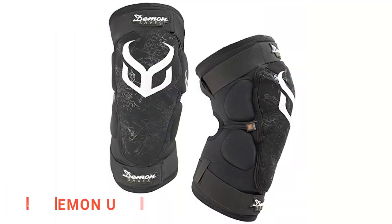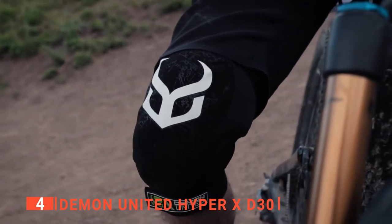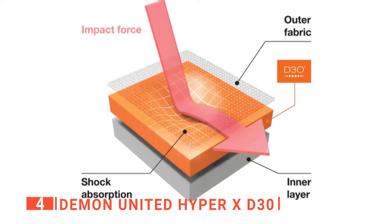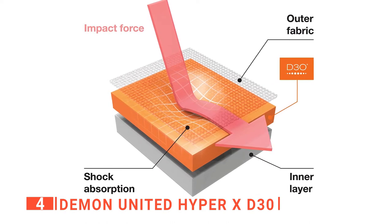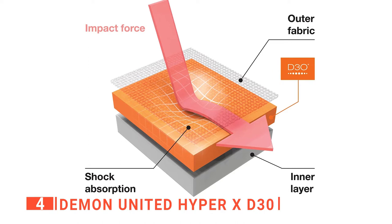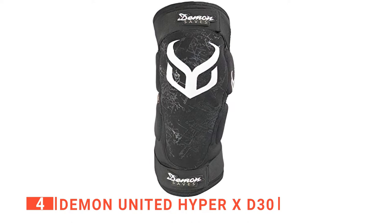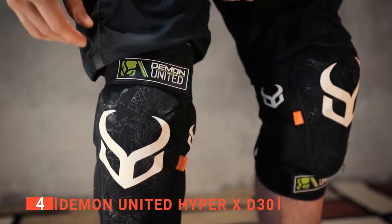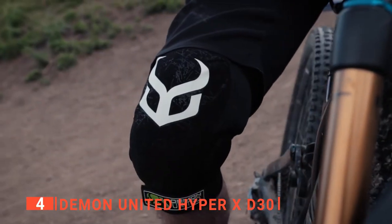Up next in fourth place is the Demon United HyperX D30. These knee pads are the perfect option for mountain biking, downhill riding, jumps, and even other high-impact activities like snowboarding. They are built to last with an integrated Kevlar front panel for complete abrasion resistance and high-performance shock-absorbing foam. It has dual hook and loop straps, a soft terrycloth interior, and additional padding on the inside and outside, making the Demon HyperX knee pad extremely comfortable. It is also built with perforated neoprene, allowing maximum ventilation and moisture control at the inner knee to help keep your legs cool on the trails.